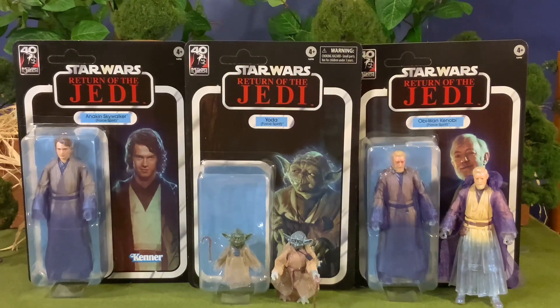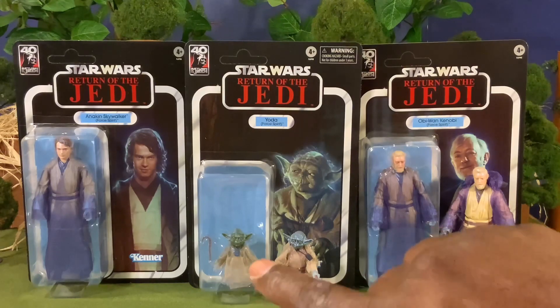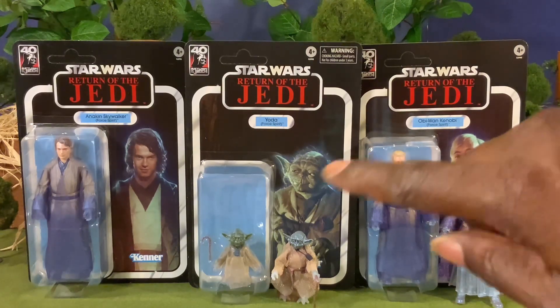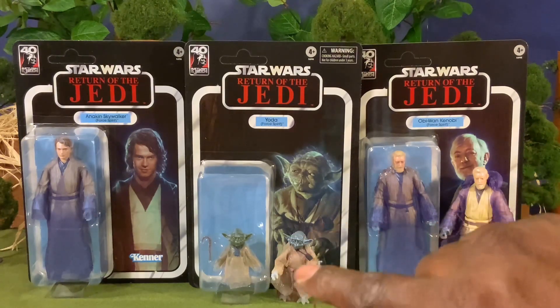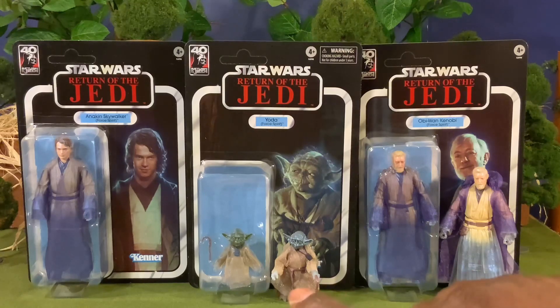They are basically the same figure, but you're getting some different color figurations on this particular character. Underneath the tunic for your Return of the Jedi version of Yoda, his skin color seems to be a translucent blue as opposed to the green we see on his head. Your Last Jedi Force Ghost Yoda has a very light translucent blue, but it has more of a clear appearance, whereas the Return of the Jedi Force Ghost Yoda has a more pronounced translucent blue for the skin.